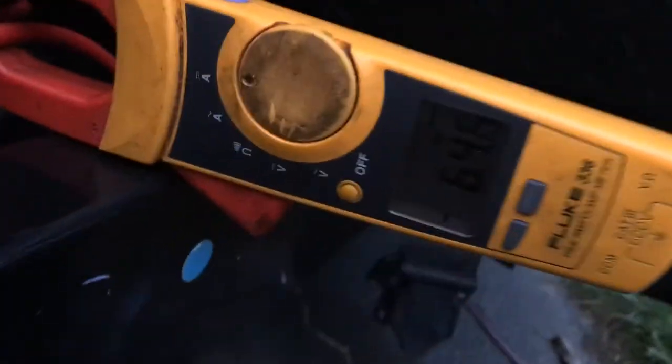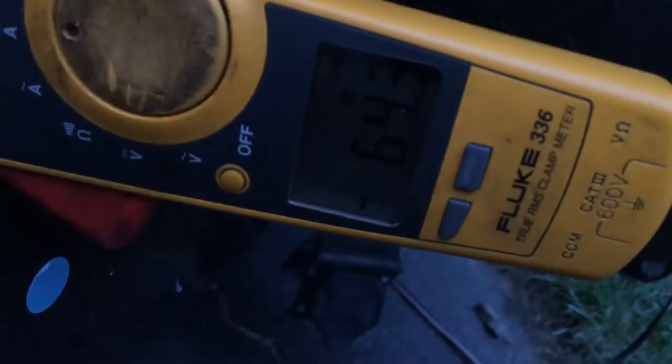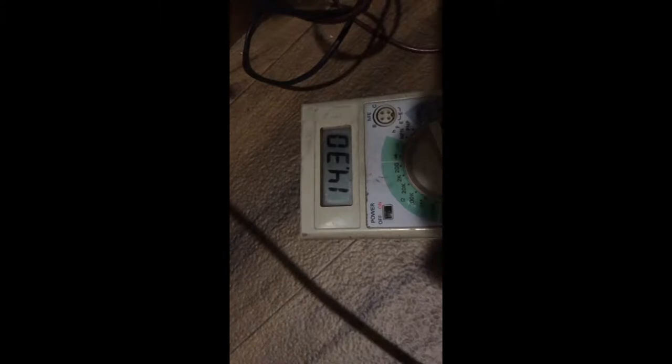Let me go in and check the voltage inside. We're at 14.3 volts, 64 amps. Batteries are at 13.6. This is the half-hour mark — 13.32 at the batteries.